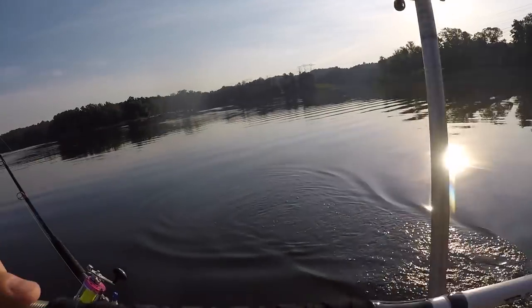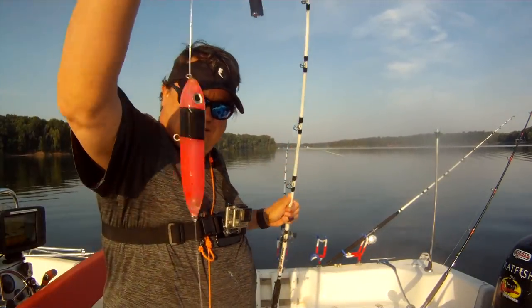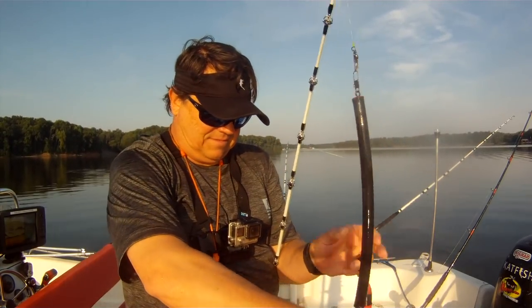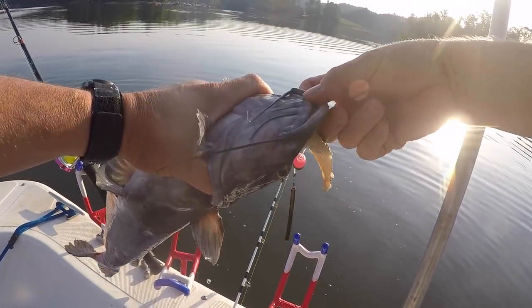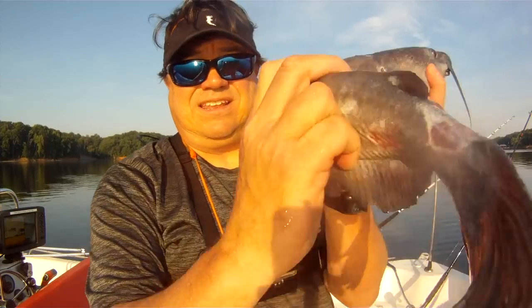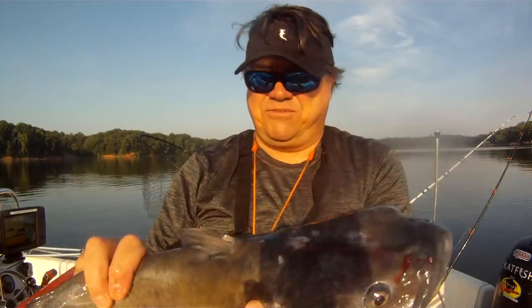A little dinka. This old cat's been through the ringer this spring. Poor fella. Look at that body — he's been through it.